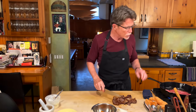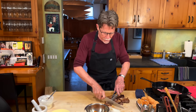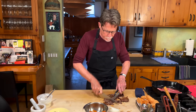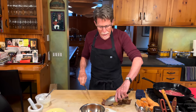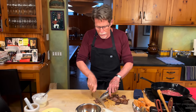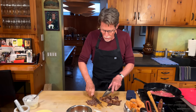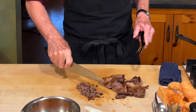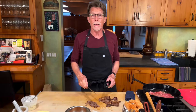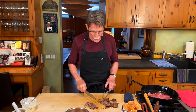Now I'm going to start chopping this up by cutting crosswise until I get about quarter-inch pieces — these are always done very chopped. You'll notice a lot of the taqueros in Mexico use big cleavers and go at the meat and chop it up really fast. That's what we're looking for.